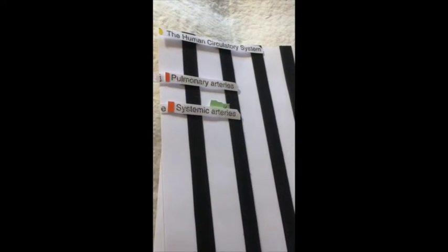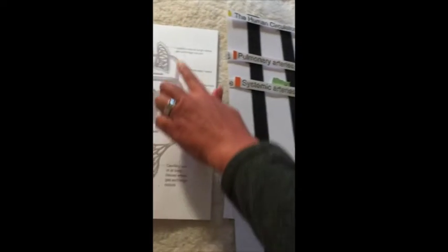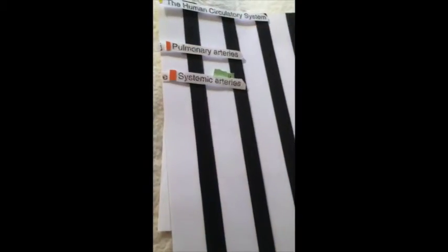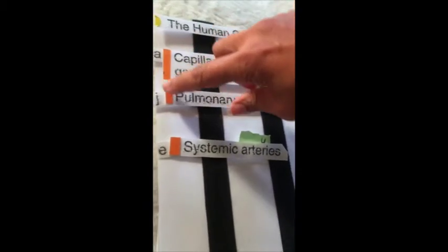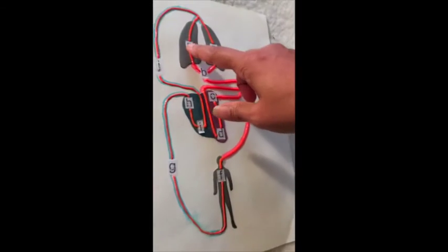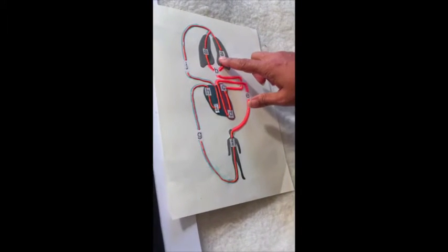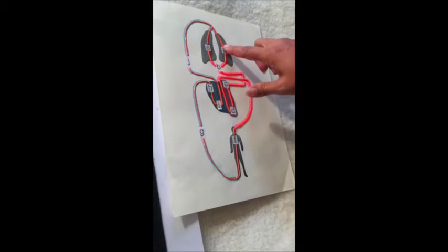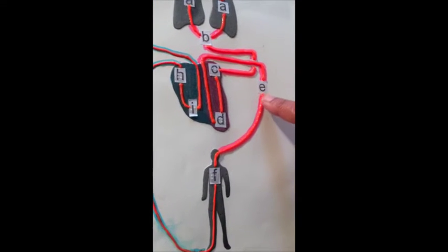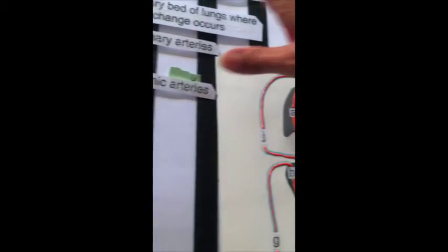This means that a visually impaired person will always know where to find the information, rather than having to look around the whole diagram to find the various pieces. You'll notice there are also some letters on these labels. If they all have their letters on them and it's in alphabetical order, and the diagram itself has letters on it, then the visually impaired person can easily follow the line of flow of the blood by following the letters A, B, C, D, E, and so on, and they can follow those back to the key.